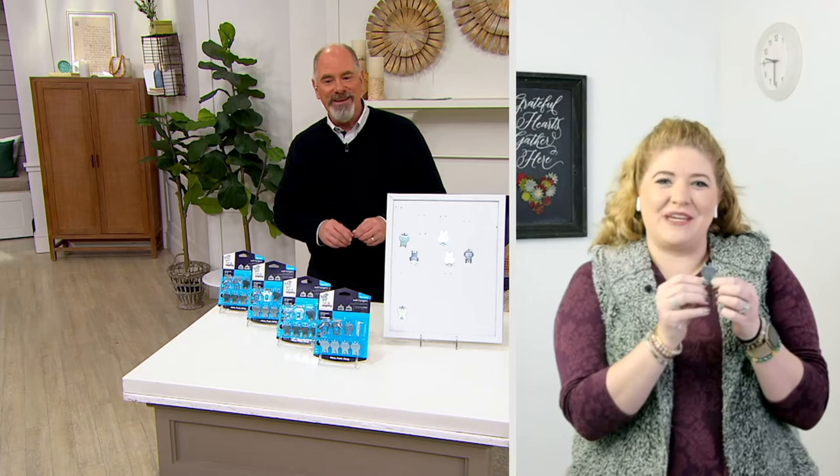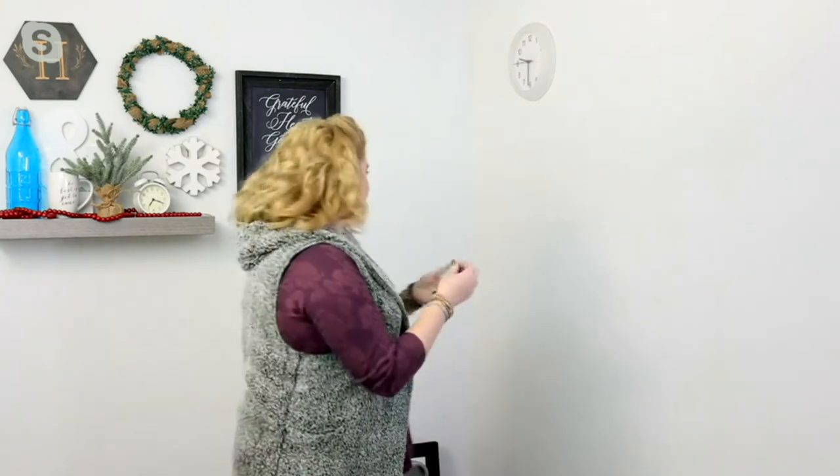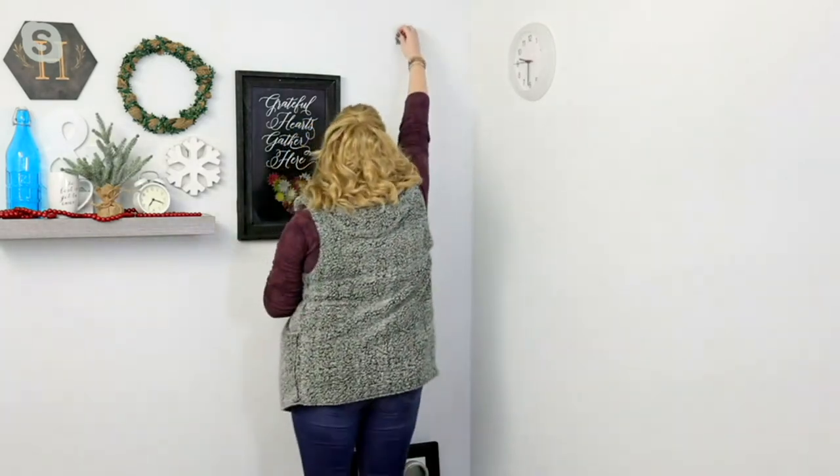Megan, how are you? Good to see you! Happy New Year — thanks so much for having me. These are my favorite thing, especially if you want to get your home organized and refreshed for the new year. These don't require any tools; they are a simple place, push, and hang — 20 or 40 pounds of weight. I'm just going to bring it over to my drywall and hang one right now.